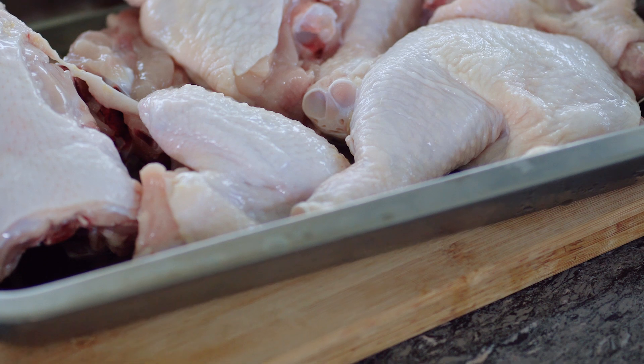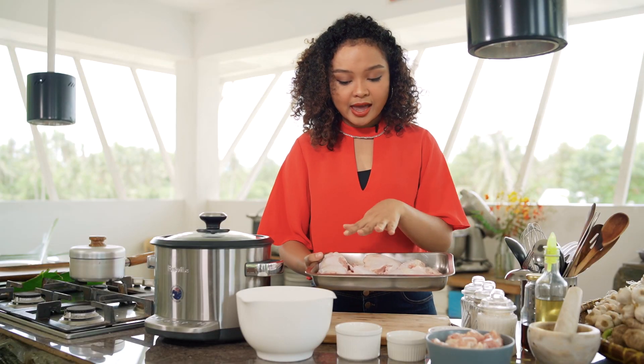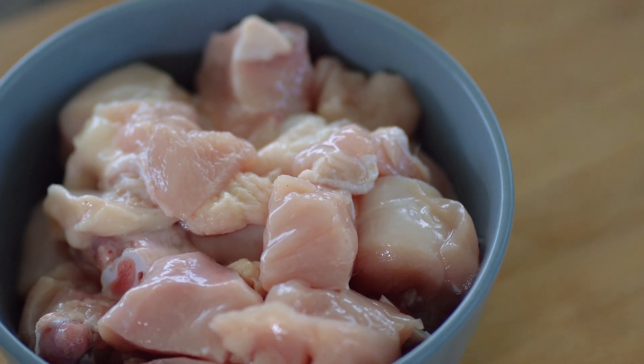For this we'll be needing some chicken. I like the fatty parts — particularly the thighs, and the wings are also quite tender. But you can also use diced chicken. This recipe is extra special because it's really great for people who are busy and working.